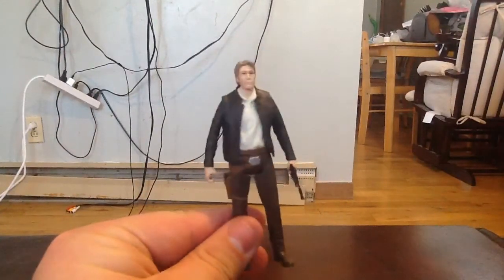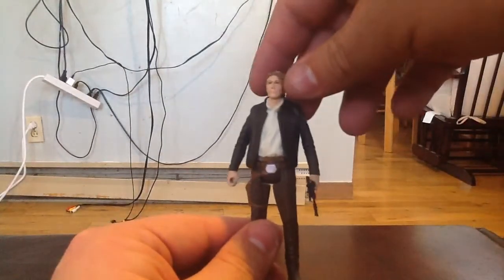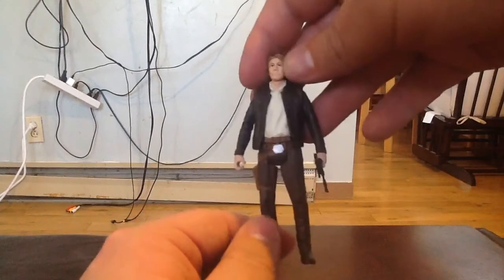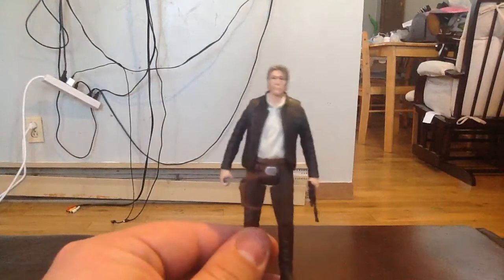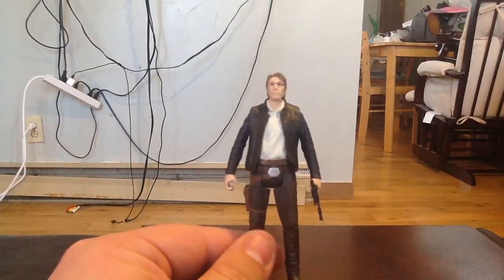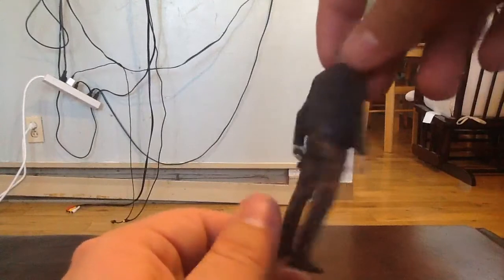I was really super happy to receive this figure the other day — I'm pretty happy with him. In comparison to the Black Series figure, this is pretty much just like a mini-me, and I couldn't be happier with the way that they made this three and three quarter inch figure turned out.